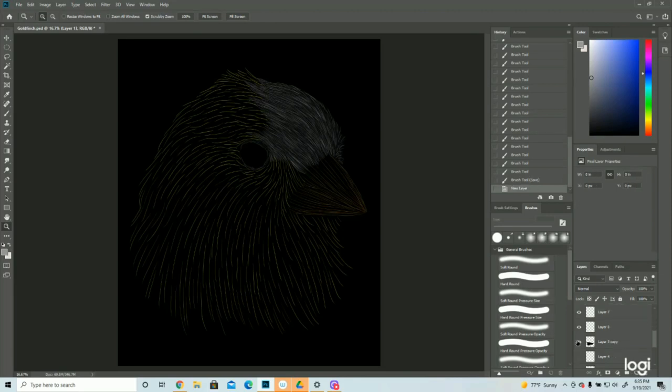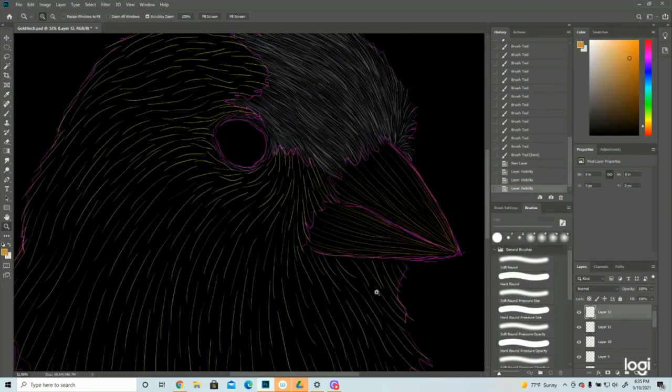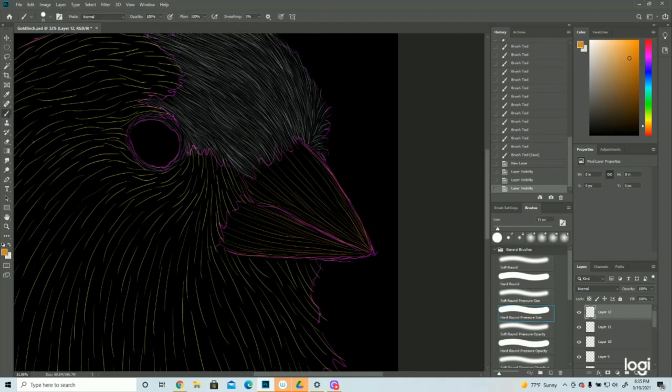Now I'm going to do the orange of the beak, and then we'll get into the yellow. Not only are all edges in shadow — so the top of this beak is going to be in shadow, light pen pressure — but down by the mouth it's going to be in shadow where the top section of the mouth is rounding down into the bottom and the bottom is rounding back out. So the edge of the mouth will be dictated by the shadows and highlights, which is how it should be.